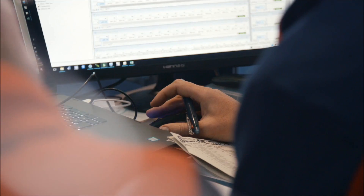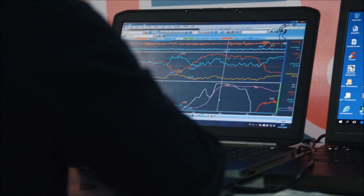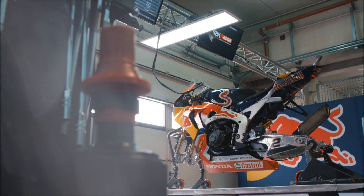Then, as the data is downloaded, all the guys will start to open their windows full of graphs and colors to try to understand how the bike has been behaving and where things can be better. You try to mix this data with the rider's indications and your own experience, trying to put everything together.